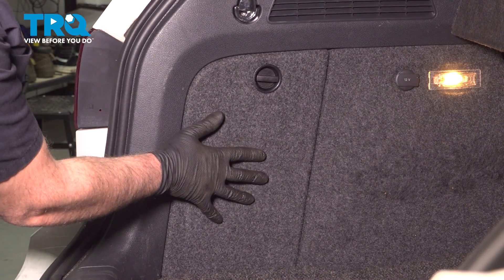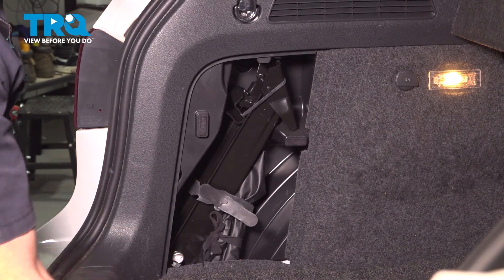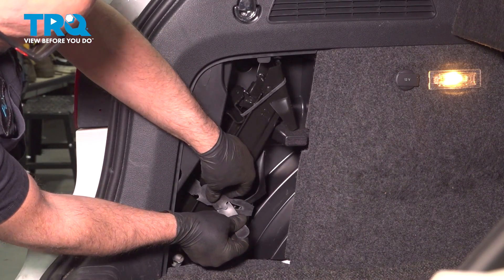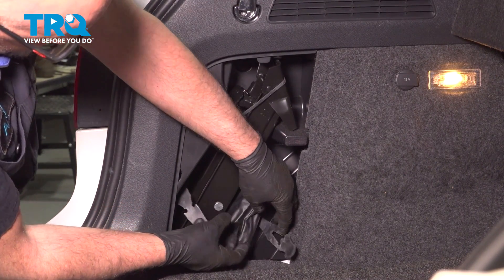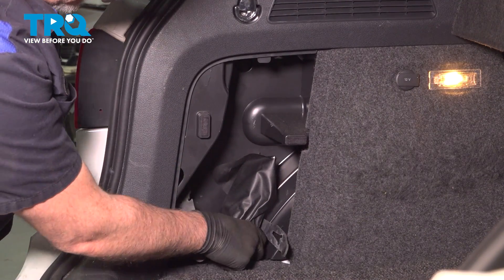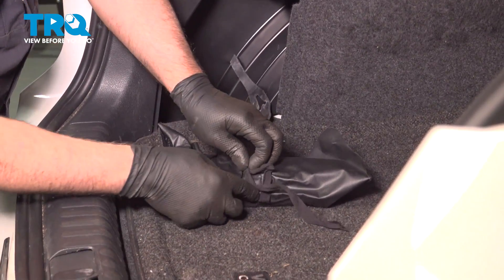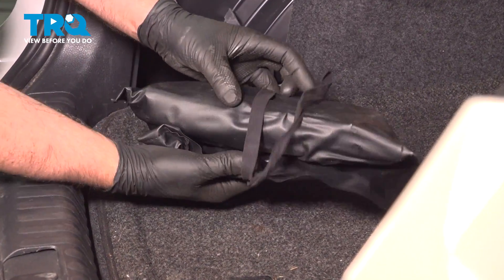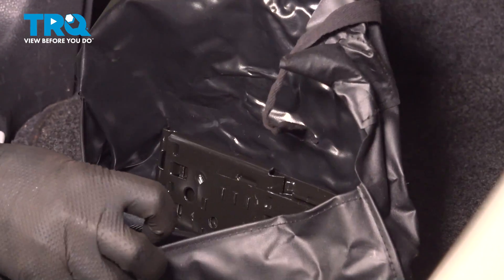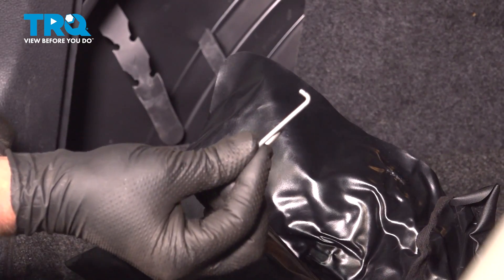In the back behind this cover, just twist to the left and pop that out. You can see where this is held down. We're just going to pop this holder off and pull the jack out. There's a utility bag right here — open up the utility bag and you want to find this pick; we're going to use that.